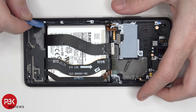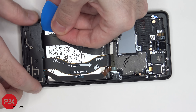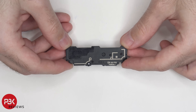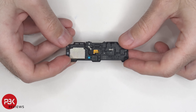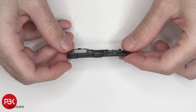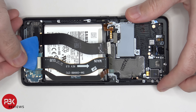Now let's remove the bottom speaker assembly. You have some antenna lines running through the plastic assembly of the speaker. And you can see those foam balls here in the speaker assembly.